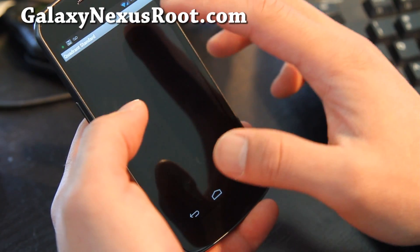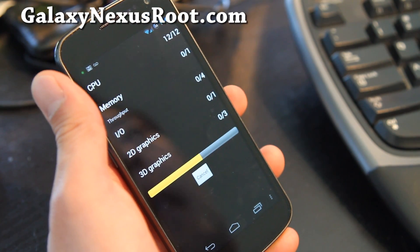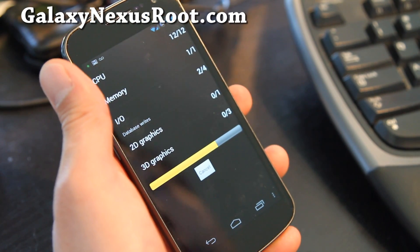Let's go look at some Quadrant benchmark speeds real quick at 1.35 gigahertz in Interactive X mode.